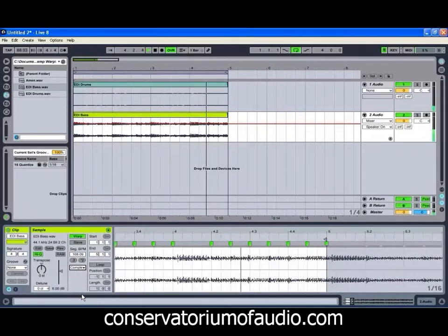We could try Complex — as you can hear, that tends to add a little bit of a vocoder-ish sort of sound that you can just hear in there. We can try Complex Pro — again, it's got a bit of that formant-y, vocoder-ish sound. We might stick with Tones for the moment.